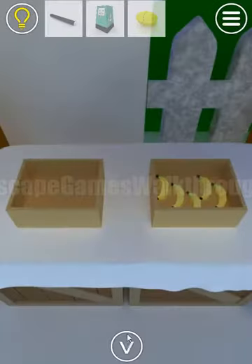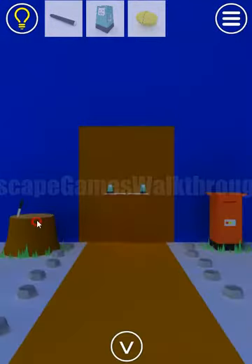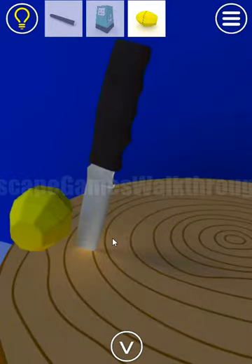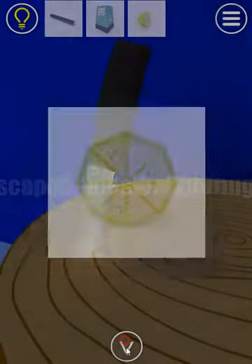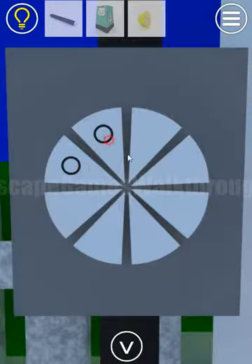We've got the lemon. There's a dashed line showing how to cut it. We can cut it with this knife to get a slice. Here's a pattern with the seeds — some segments are marked, and we need to mark the same segments here.